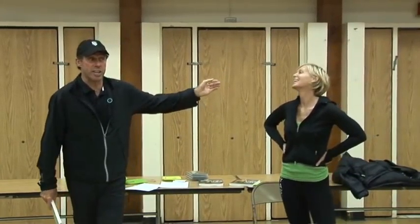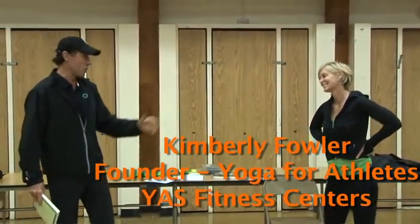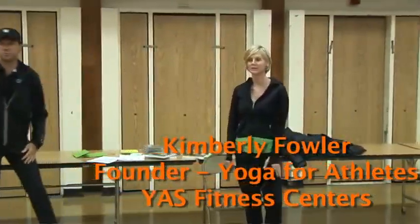Kimberly doesn't really need much introduction. Sanjay Gupta calls her the future of yoga. What a great coach you guys have.